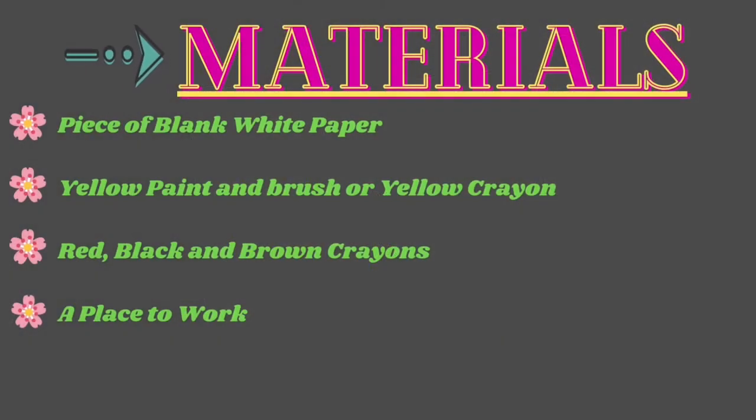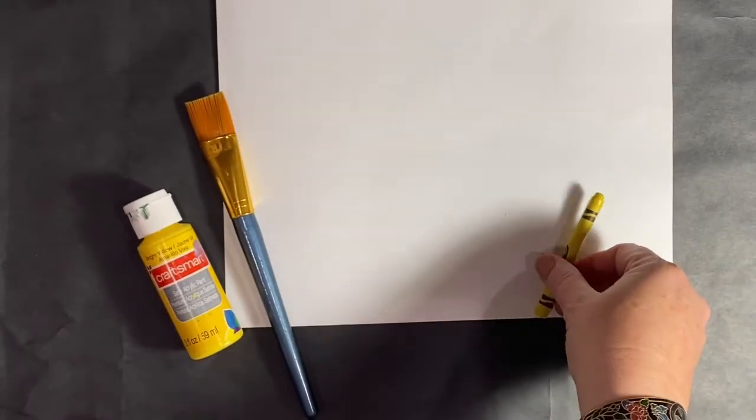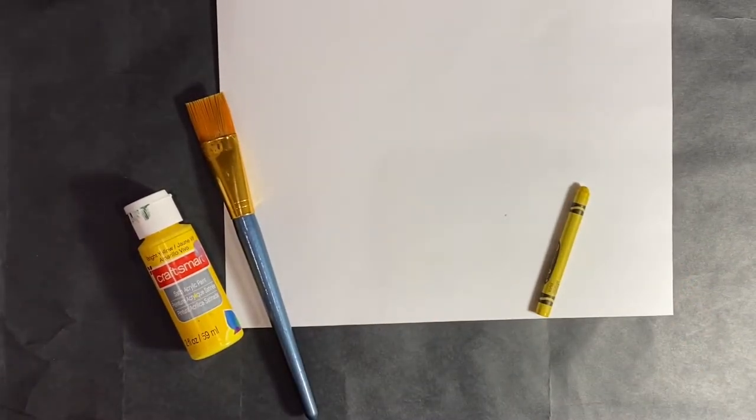Some of the supplies you'll need is a blank piece of white paper, yellow paint, and a paintbrush, a yellow crayon. You can mix it up — you can do a purple crayon or a green crayon to make your chicken purple or green.